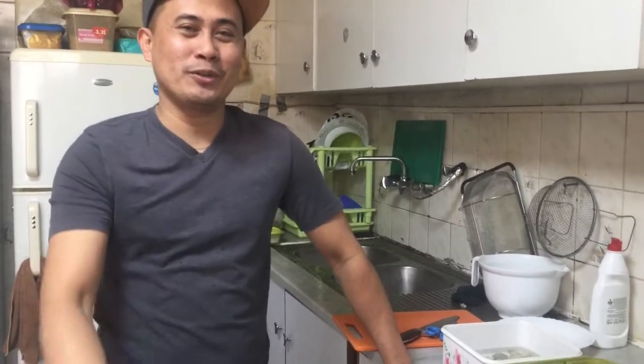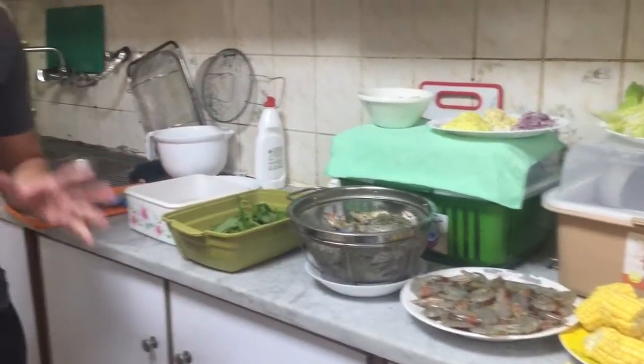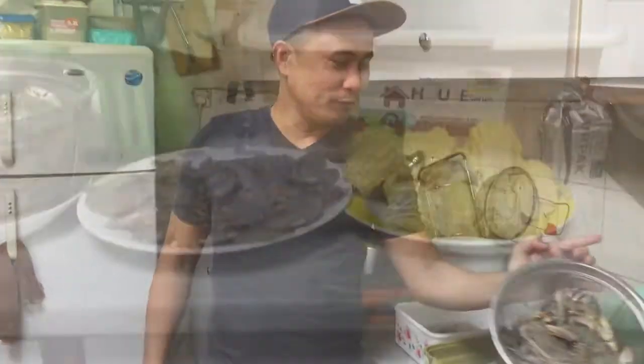So let's see what we're going to do because we don't know what we're going to do. Titignan po natin kung anong magagawa ko dyan para mapasarap lang po natin ang ating kainan ngayong tanghali. So guys, mag-start na tayo sa ating pagluto nitong seafood.